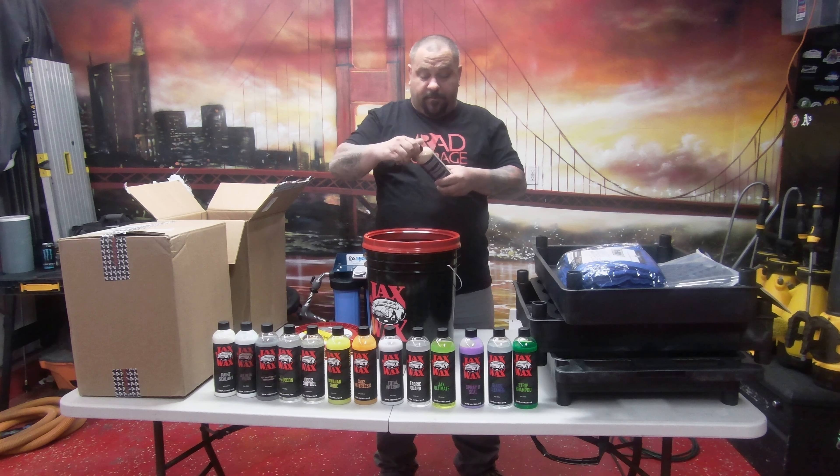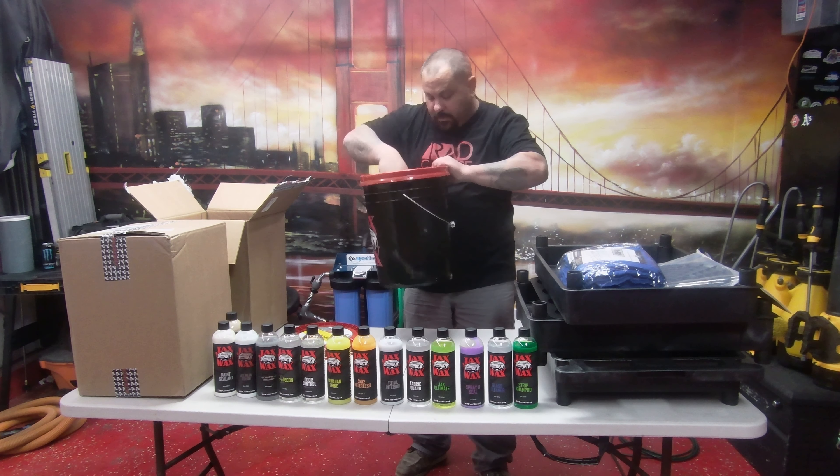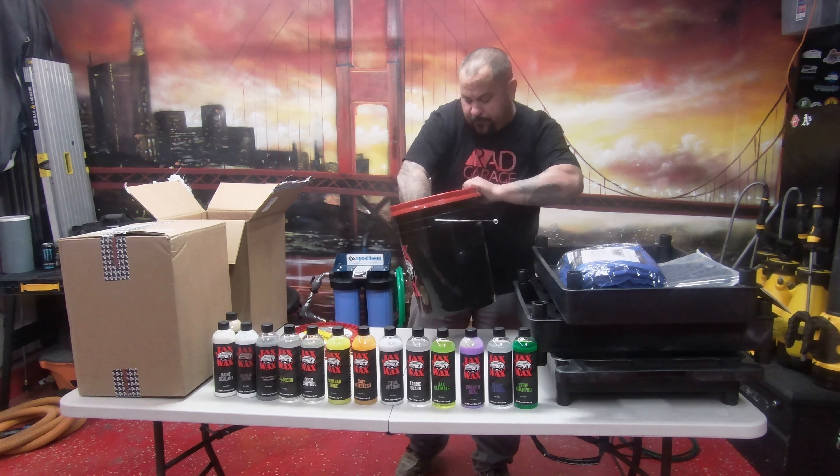It smells really good. And then on the bottom there's a brick guard. You attach this and it sits at an angle like that, and you can put this in the bottom, tighten everything up so if you go mobile you can have everything ready to go when you go out.